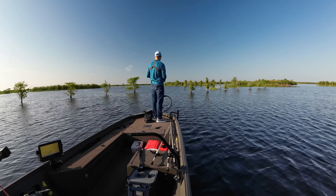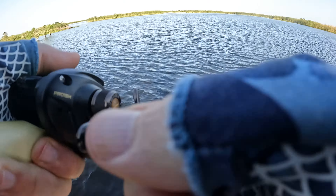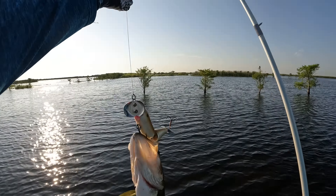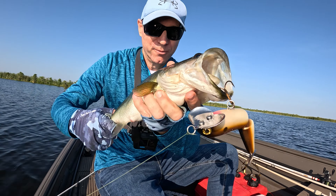Got one, here we go guys! Man, it's amazing how that little fish just hit that lure. Good gracious, check it out — beautiful, beautiful bass on this big old six-inch musky lure.